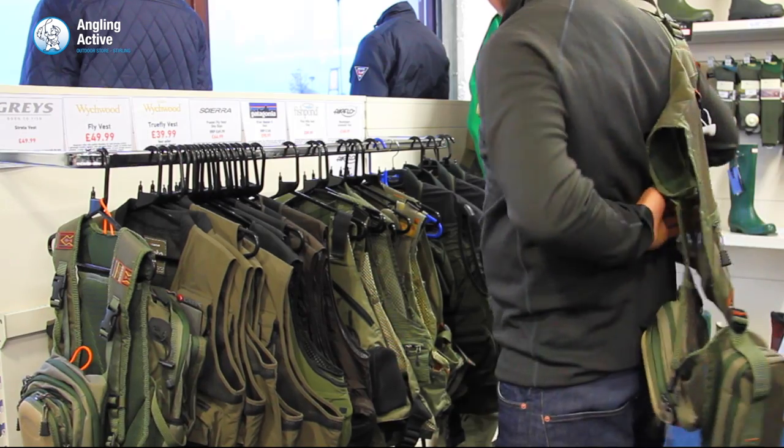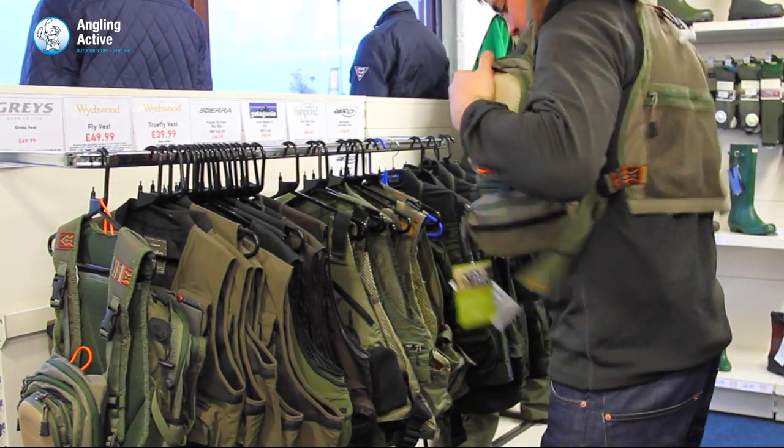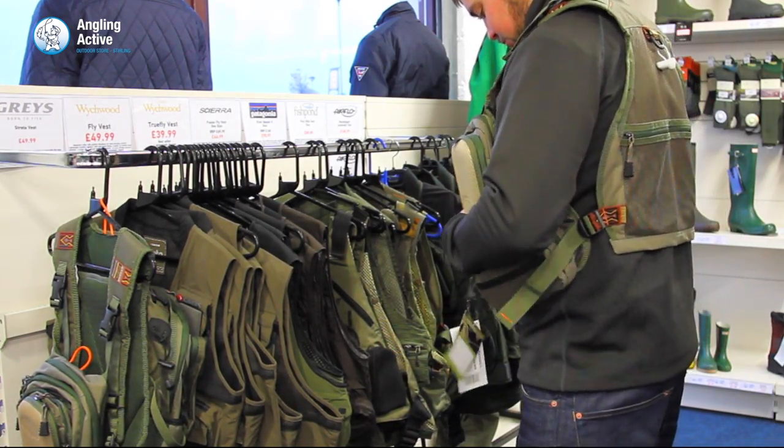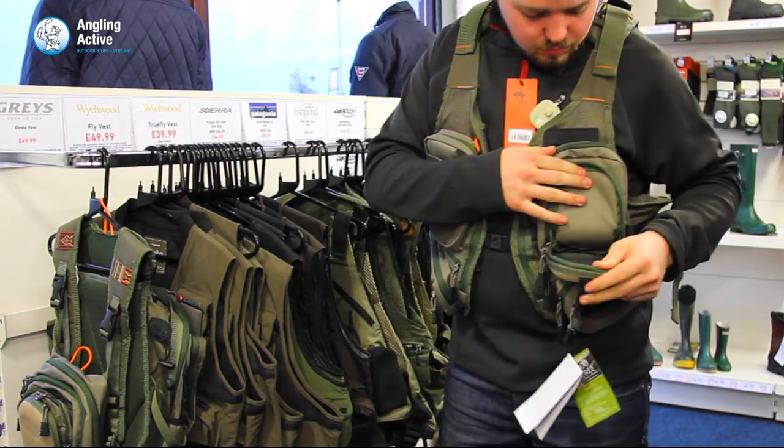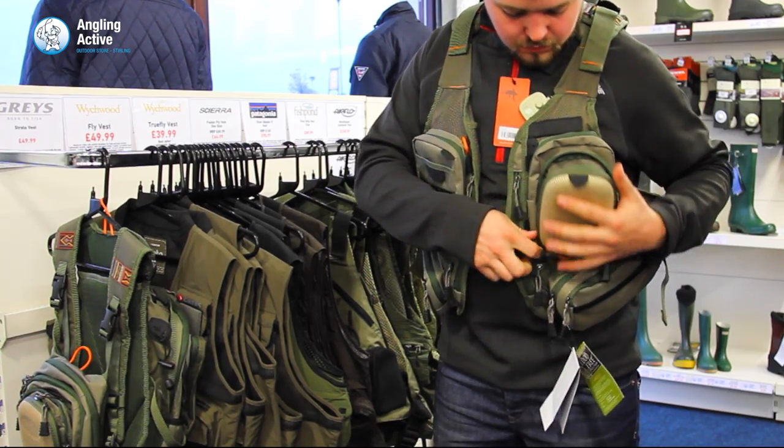The vest is predominantly made from a very tough mesh-like material, which in turn keeps it neutral with your existing thermal layering and waterproofing. One size fits all, and it is fully adjustable to fit the angler over a single layer in the summer or even the bulkiest jacket you have for winter conditions.